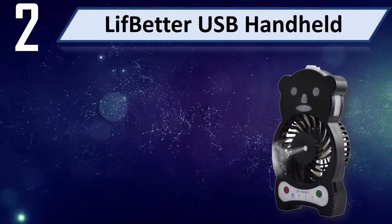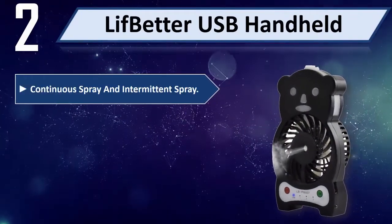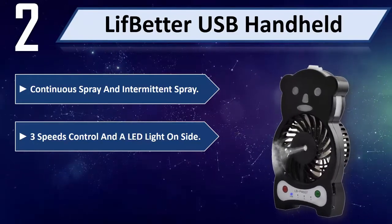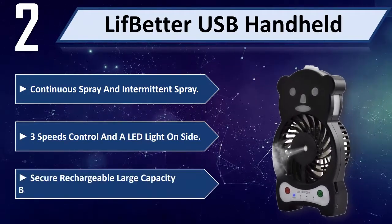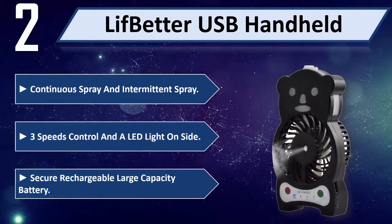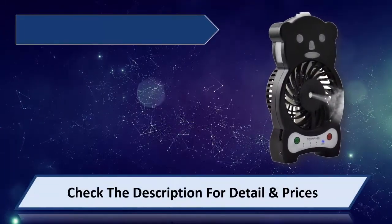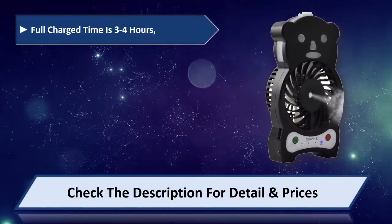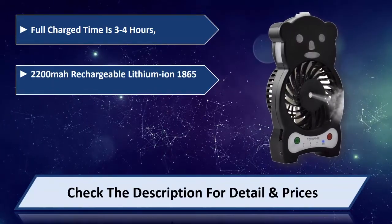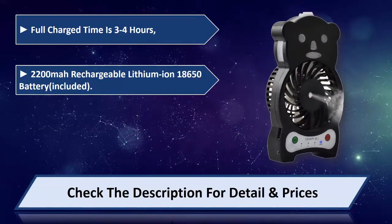Number 2: USB handheld fan with continuous spray and intermittent spray. 3 speeds control and a LED light on side. Secure rechargeable large capacity battery. Full charge time is 3 to 4 hours — 2,200 mAh rechargeable lithium-ion 18650 battery.